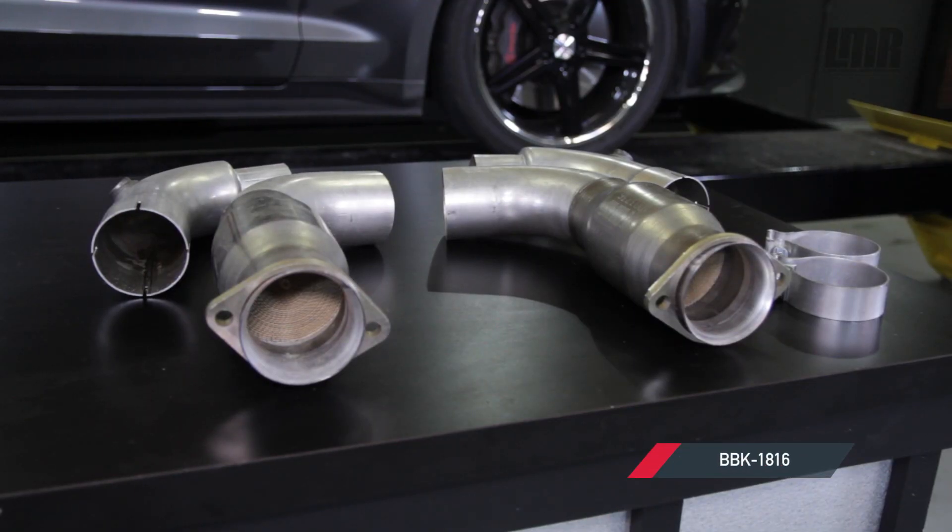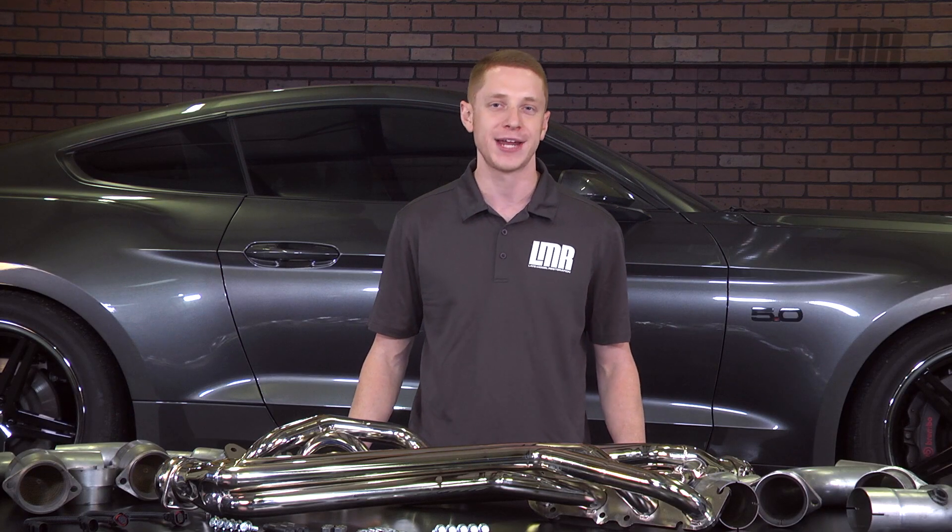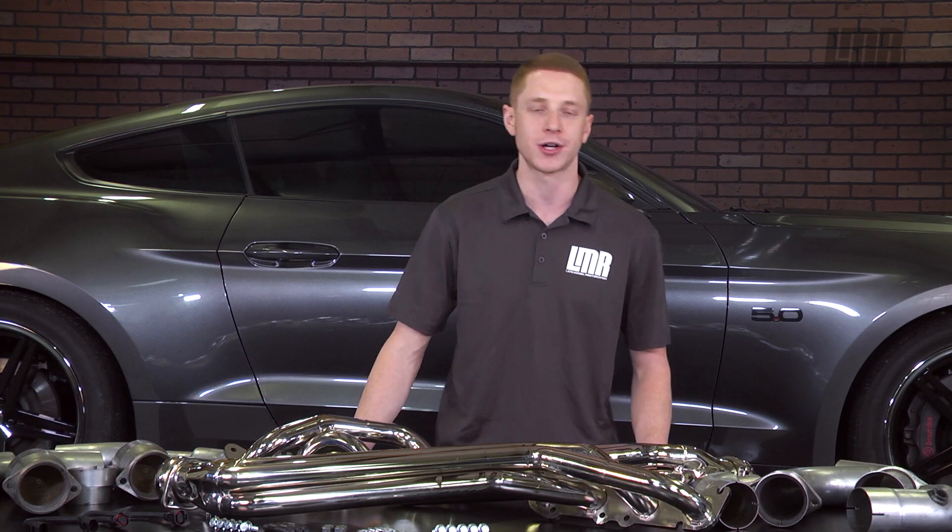Both mid pipes feature 3-inch mandrel bent tubing, which allows for a more free-flowing exhaust system resulting in more power. Like the headers, each mid pipe is made right here in the USA and will include all needed hardware for installation.